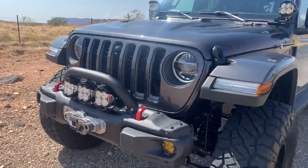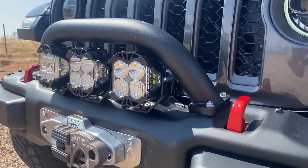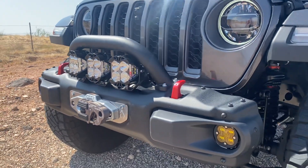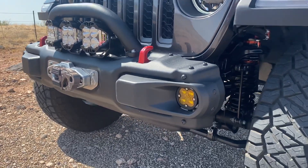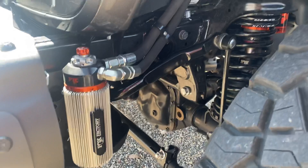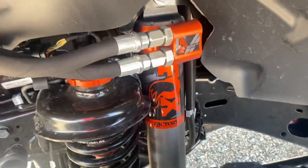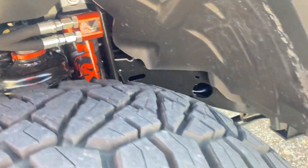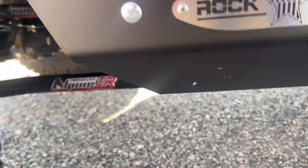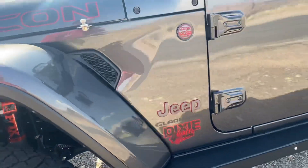Starting off, it's got Baja Design lighting. It's got a Warn Xeon Platinum winch. It's got Fox 3.0 Remote Reservoir front speed buckets and Frio shocks. It's got a TeraFlex long arm in the front, and it's got their adjustable control arm kit in the rear.